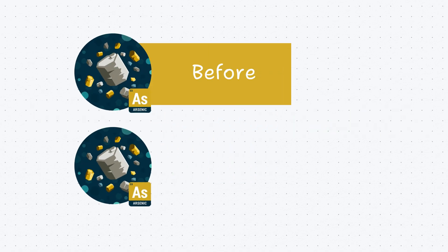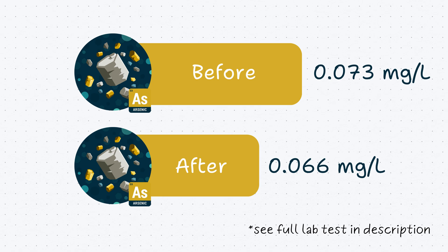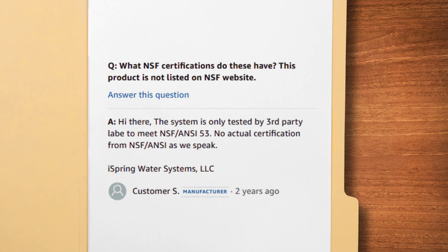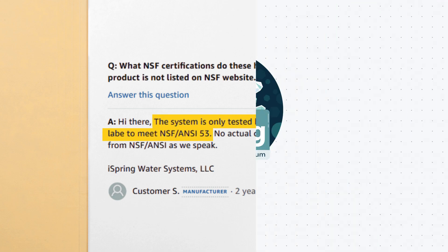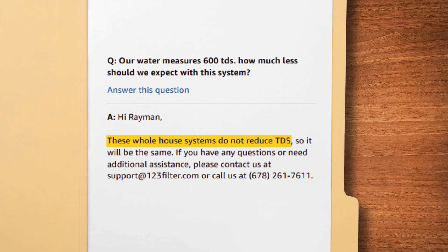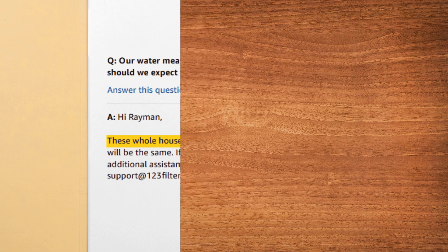However, there's a major downside. It struggles to remove arsenic, as found by users. Also, it's not NSF-certified, though iSpring claims it meets NSF-53 standards based on third-party testing. The system doesn't remove water hardness other than removing scales, and it won't reduce TDS like an RO system either.